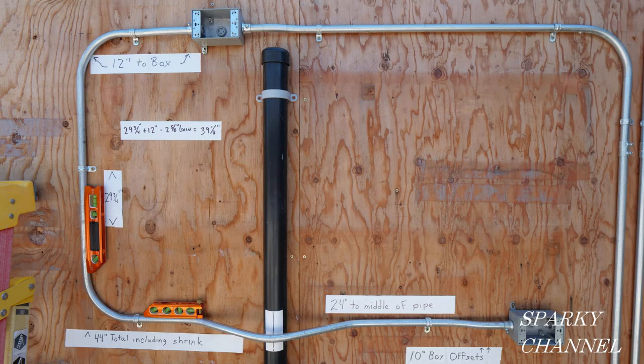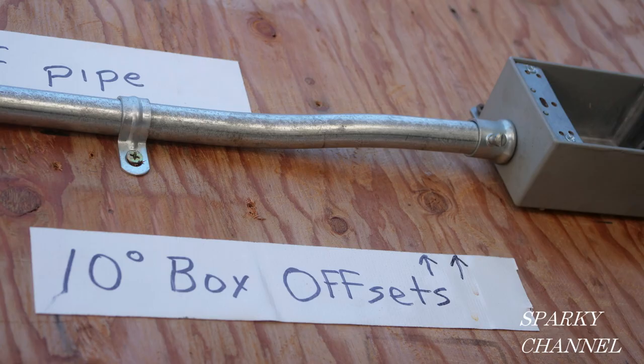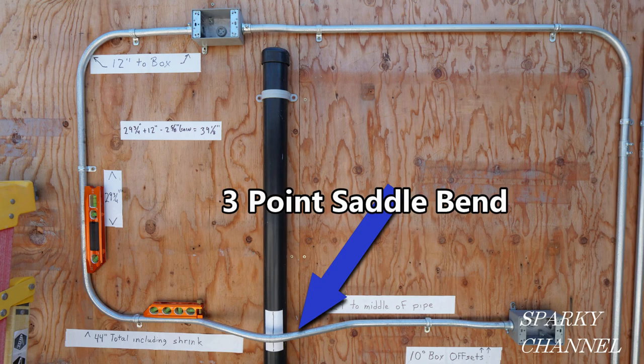This is Bill for Sparky Channel and today I'd like to show you how to bend EMT and how to incorporate a number of different bends in one run. We'll start off with what we call a box offset bend, which raises the EMT 3⅛ inch off of the wall to smoothly meet the fitting on the box. Then, because we encounter an obstacle, we will make what we call a 3-point saddle bend to smoothly jump over the obstacle, which is a piece of 2-inch ABS pipe.